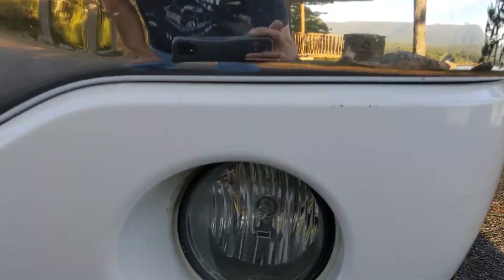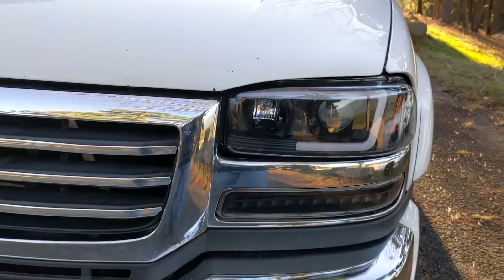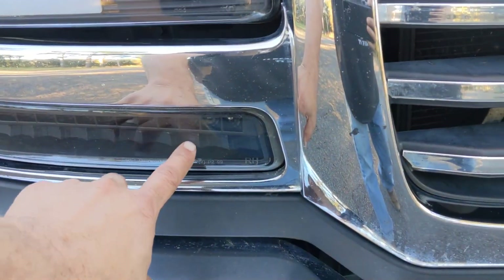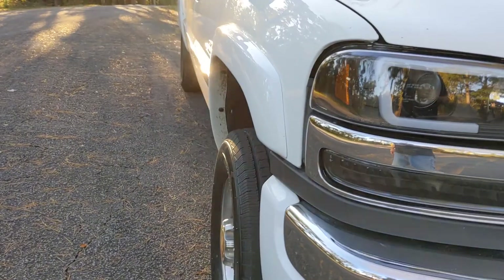These lights down here are brand new. It has the halogen lights up front. It also has running lights right here — if it's during the daytime you're running, these running lights right here are LED.